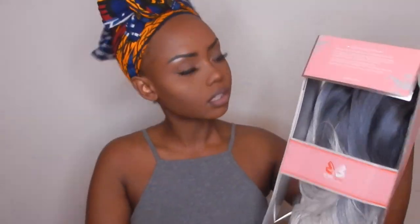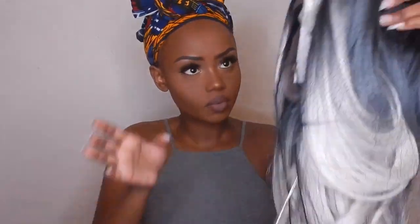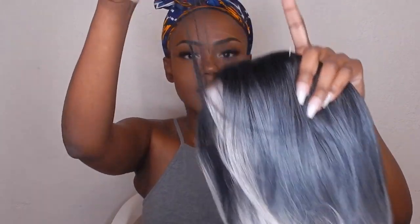Here's how it looks — it's a bit stuck, so I have to cut it. They made sure this wig was secure, so it's not coming out easily. Standard packaging — it comes with a net around it.